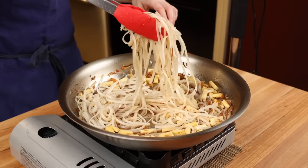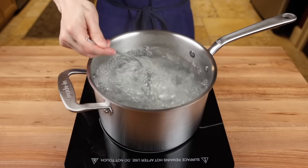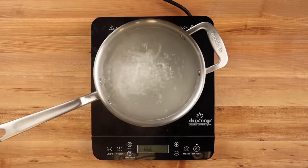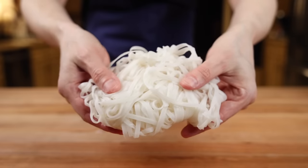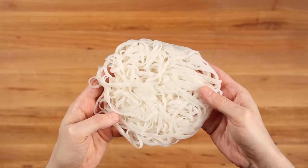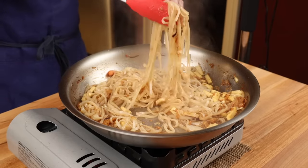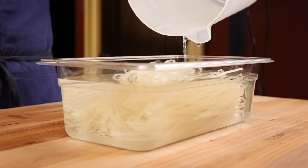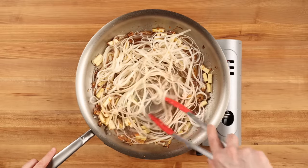The part of pad thai most people struggle with is the noodles. Because rice noodles have a high starch content, when you boil them or try to rehydrate them with boiling or hot water, you end up releasing a lot of that starch. This starch will then gelatinize and act as a sort of glue that causes the noodles to become gloopy and clumped together. The trick to getting noodles that stay separate but are still cooked all the way through while maintaining some chewiness is to rehydrate the noodles slowly in room temperature water and then finish cooking them in the sauce.